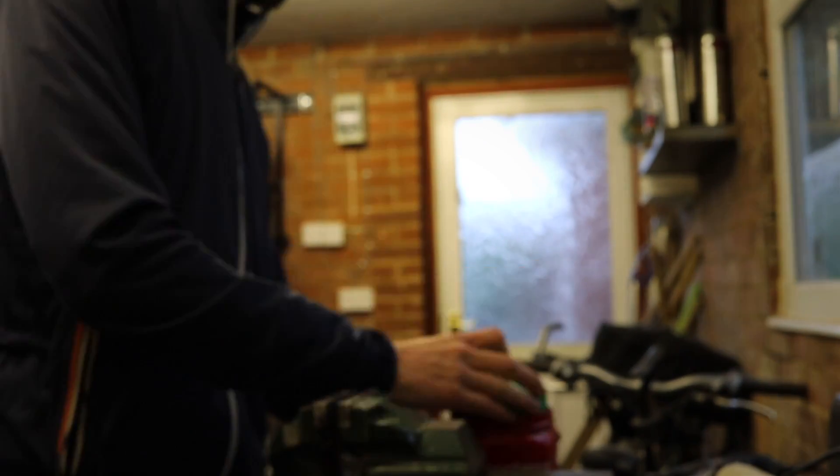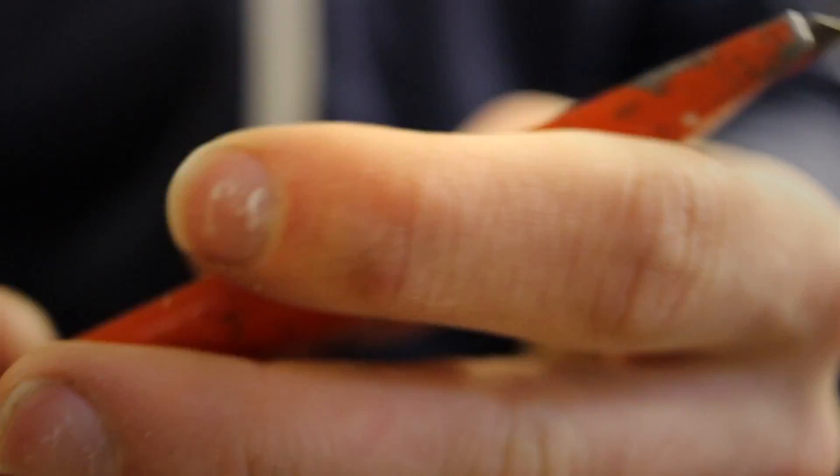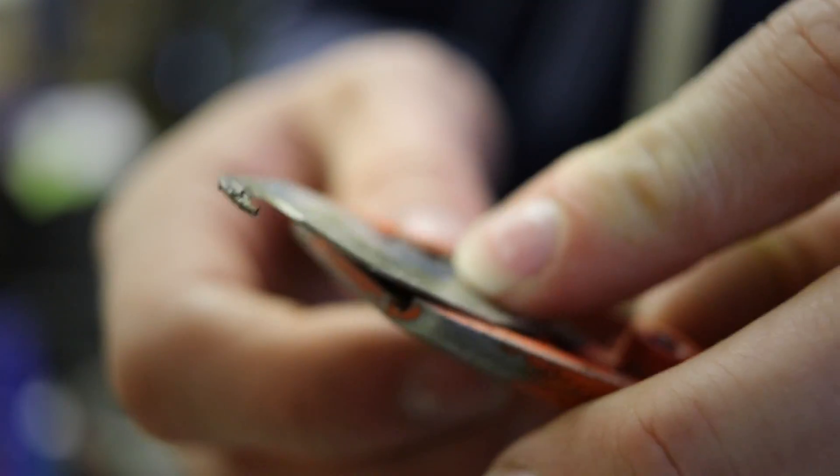Once you get it to this point it's nice and easy. Just grab it at the end - this is where the towel comes in handy - and there's your grip. One saved grip. One essential piece of equipment: a hook blade.